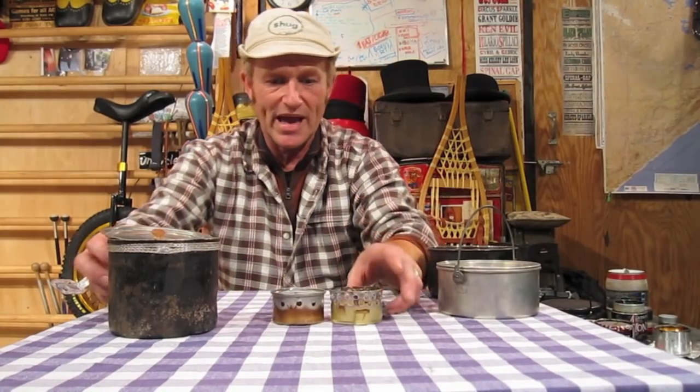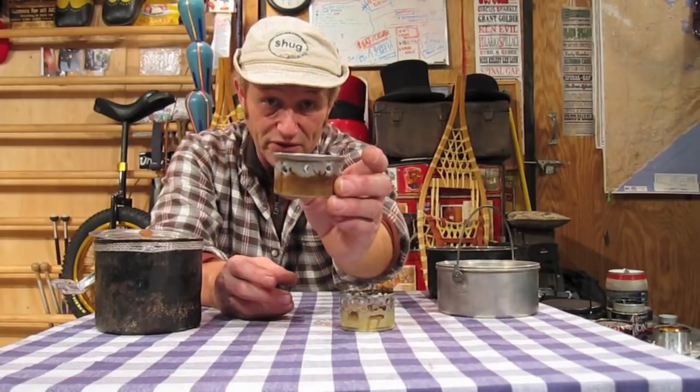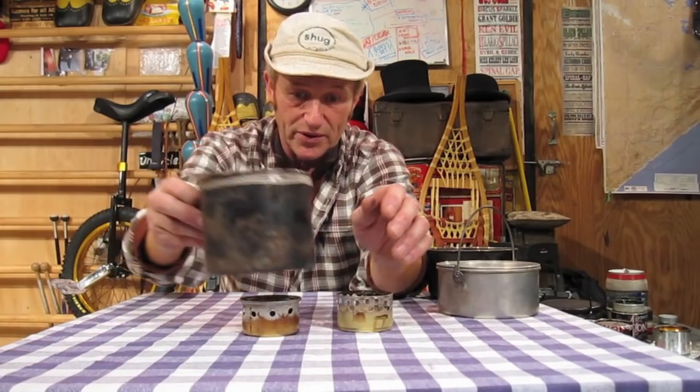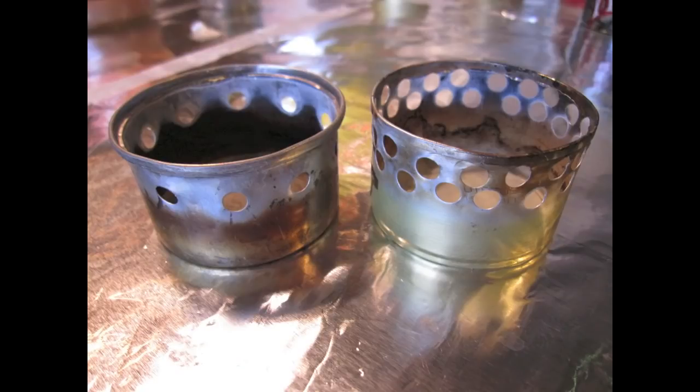I've also got two cat stoves — one with a lot of holes, and one with just a few. The one with fewer holes is a really slow burner, and both of these you can put your pot right on top. Just a cat food can — this is probably your most common style of alcohol stove. I believe that covers all of my stoves.